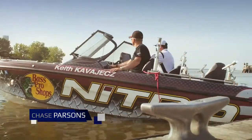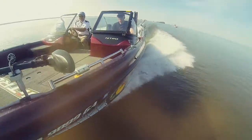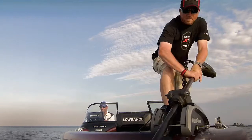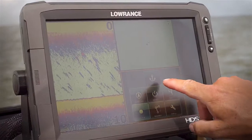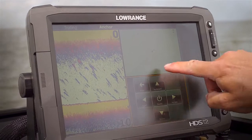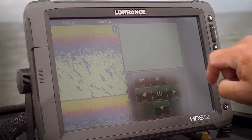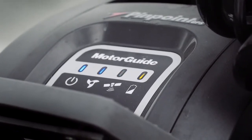The first function I want to show you is anchor. This is very similar to what you have on your key fob already, but you can just hit anchor right here. So if we're right next to a little piece of structure, it sets up an active anchor point — the trolling motor will stop you and put you right in that spot.